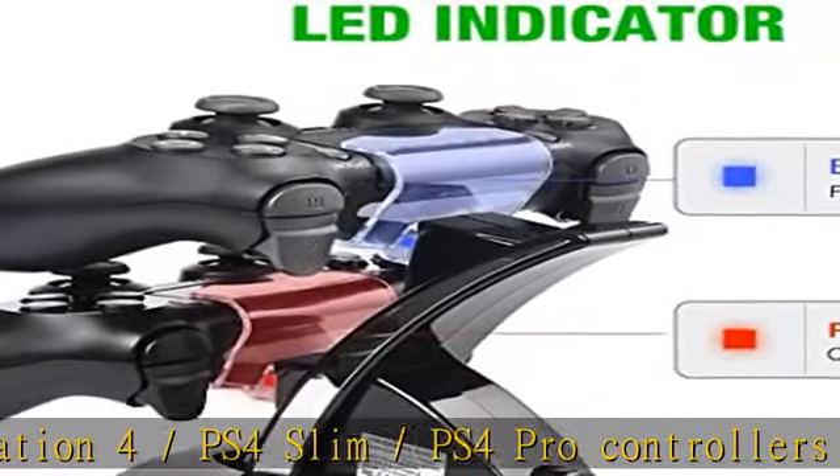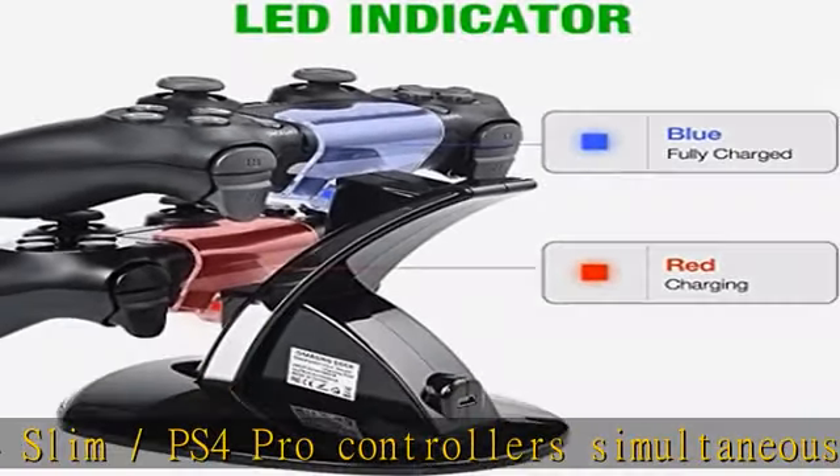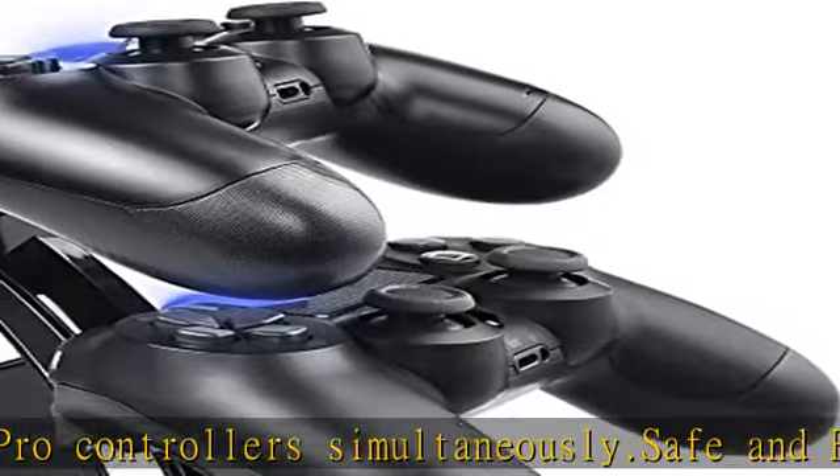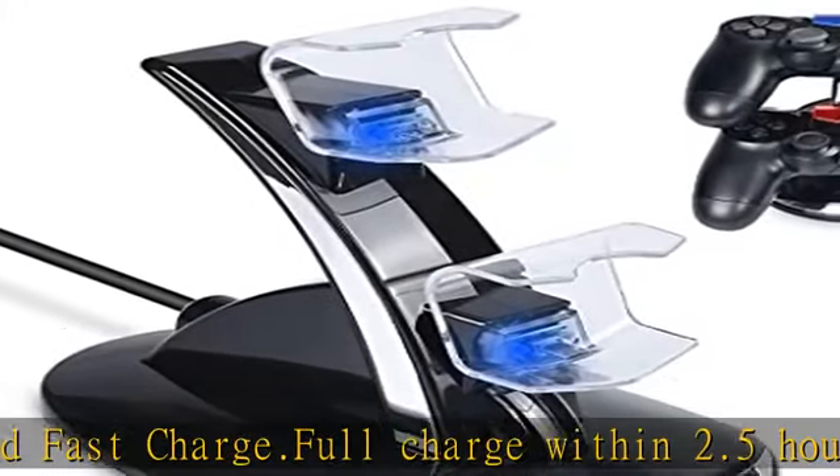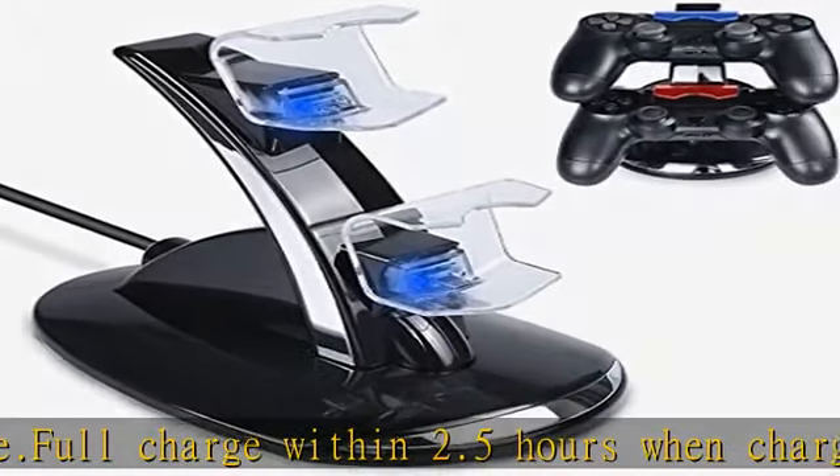About 4 hours for two controllers. Safe charging — integrated smart chip inside that protects the charging station from overheating, overvoltage, and short circuit. Distinct dual-colored LED light indicator showing charge status.